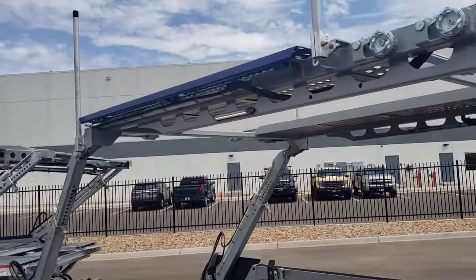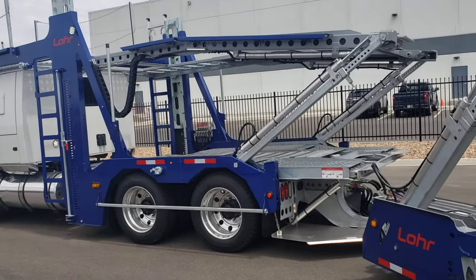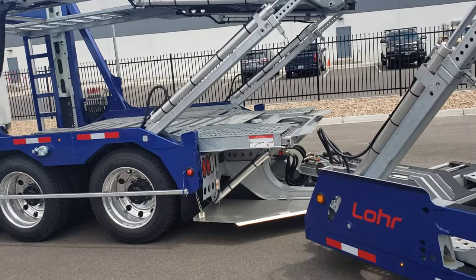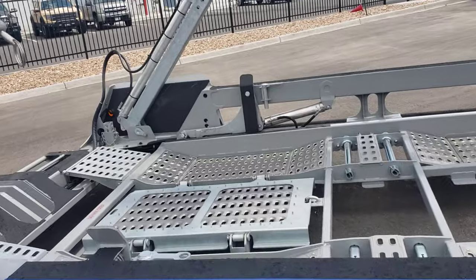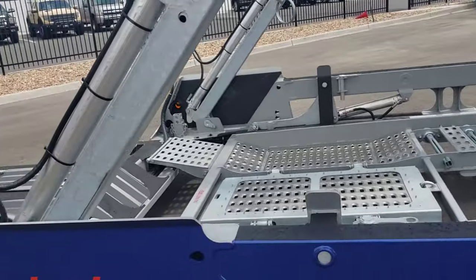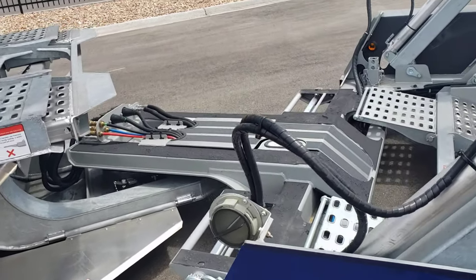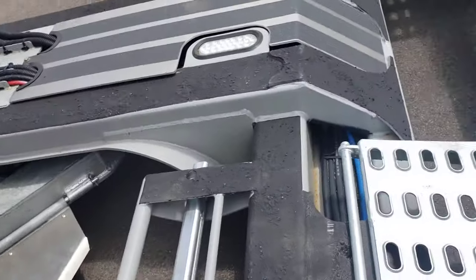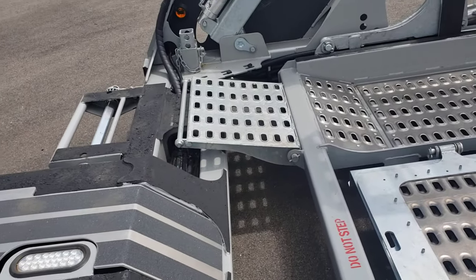Another nice feature of this truck is that you can load the head rack from the lower or the upper deck, just like you could on the high-side trailers that people are used to. This specific unit has bullet lights all along. It is built in Lincoln, Alabama, which is their new factory. You can see the ratchets over here, more drop pockets over here — if you have a tall vehicle you can drop it in that hole between that cross member.